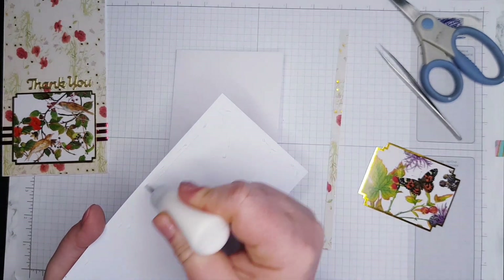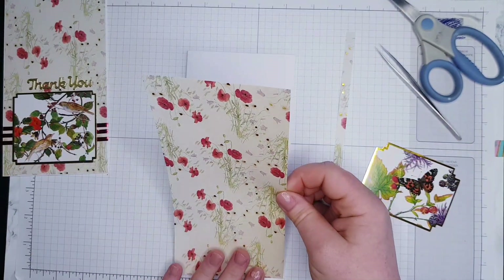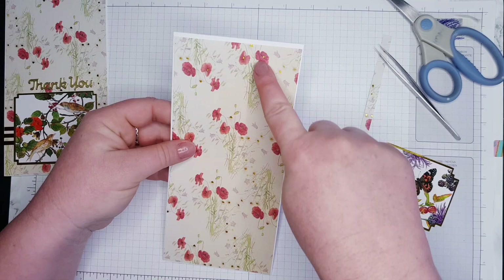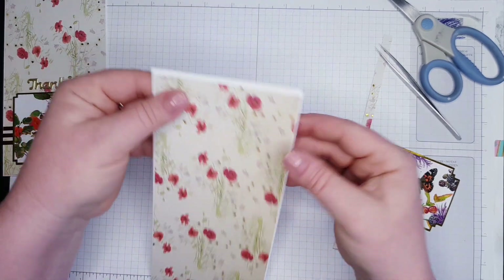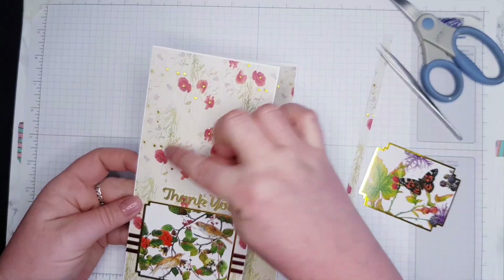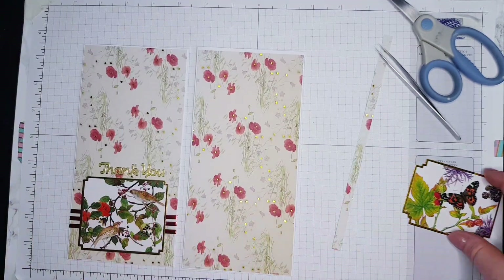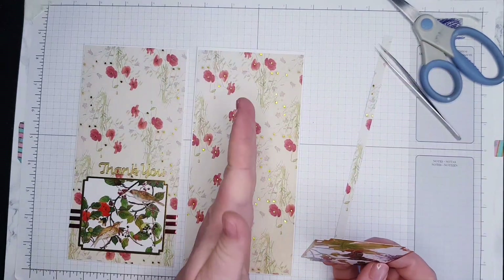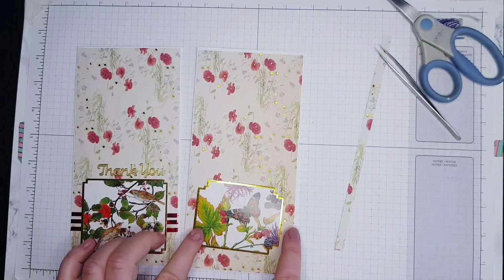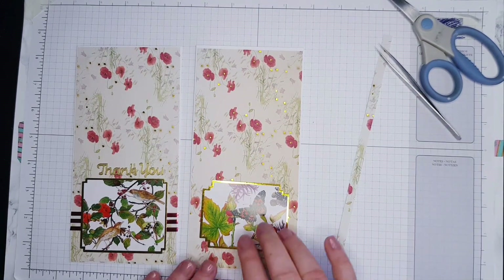Now check which side you want your poppies, because they go up and down — they're not all in the same direction. This one goes up and this one goes down, so you have to choose the best option for your card. For the second card, the poppies go this way, so I can't use it the other way. I can either do three lines and put the thank you on the top, or do one line and put the thank you on the side.